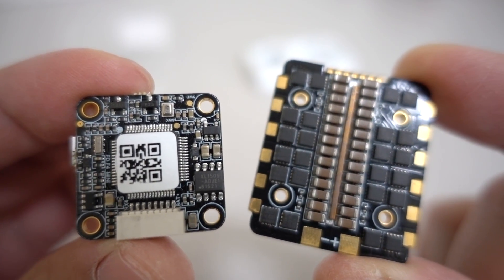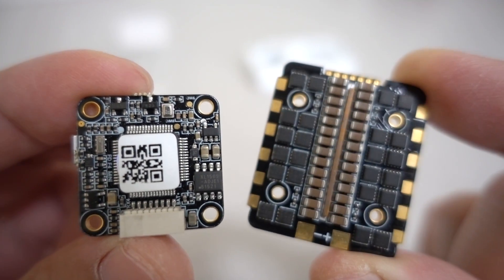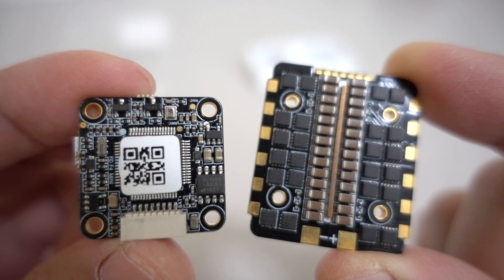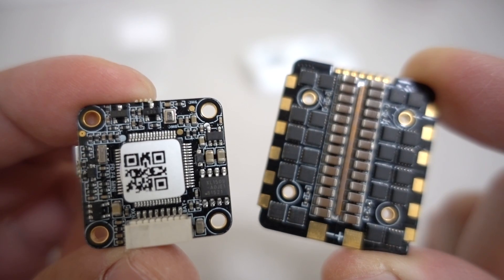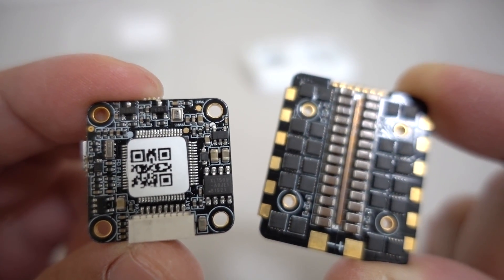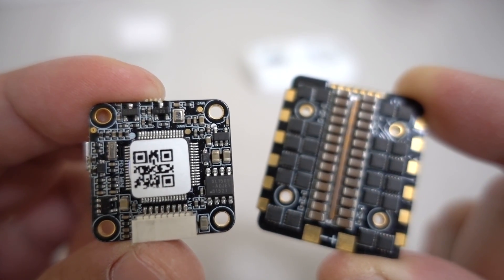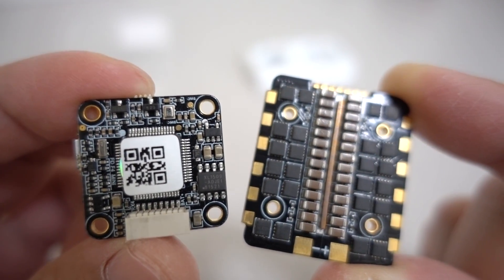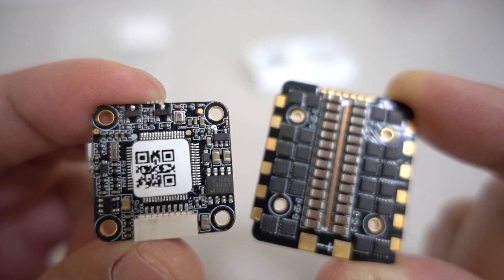That's going to do it for this overview of the FD445 stack from HGLRC. I'll have this in a build soon and we'll see it flying. This is also the stack going into their new 3-inch frame — I believe it's called the Mini Arrow — which I also have coming. So you'll see a frame review and then I'll put this stack in it. It should also be using 1408 motors, probably on a 6S setup. Let me know if you have any questions, and I'll talk to you in the next one.